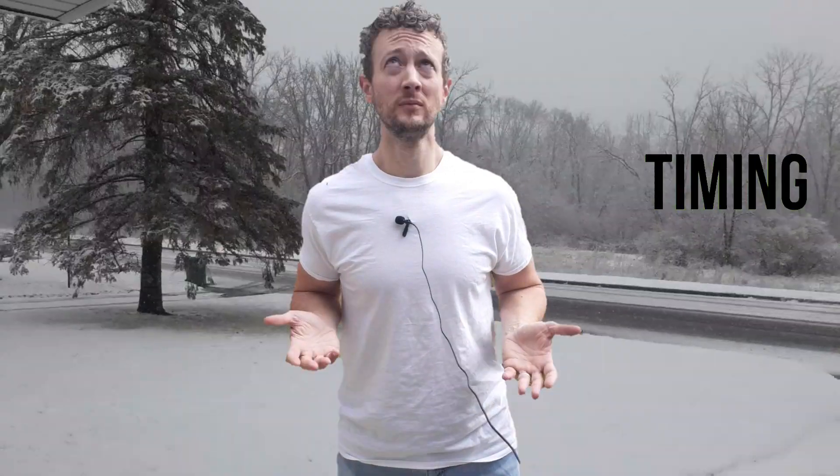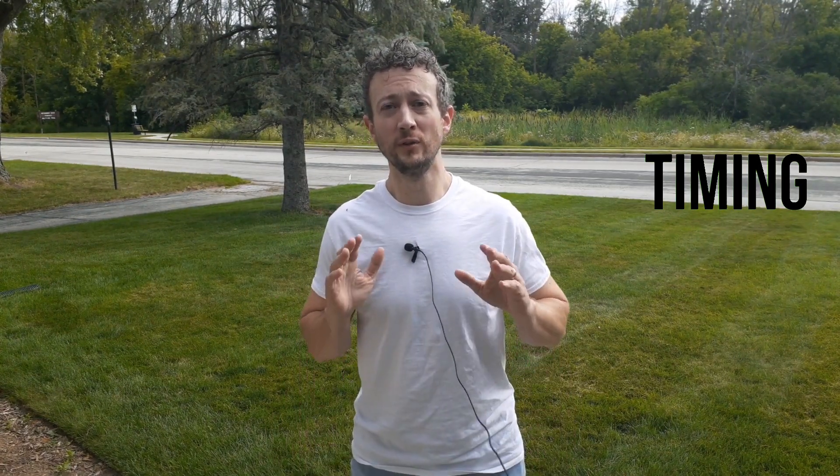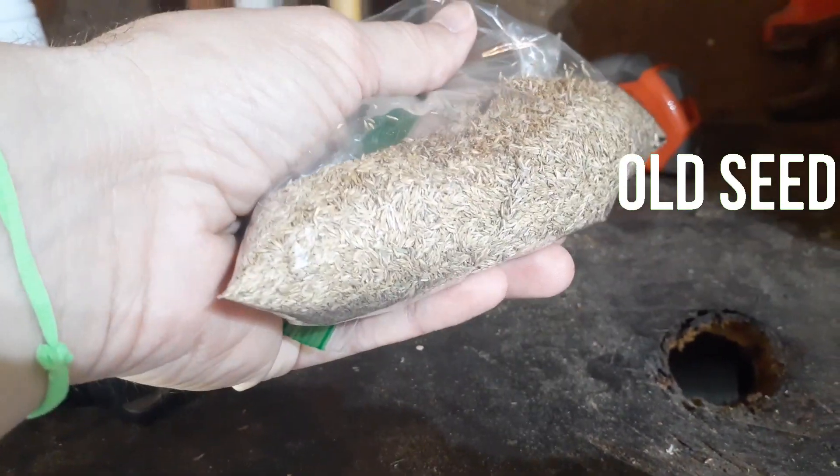Two problems that you might run into: number one, not getting your seed down in time before winter hits. And also failure because you're using old seed where the seed coat got too hard and it won't germinate.